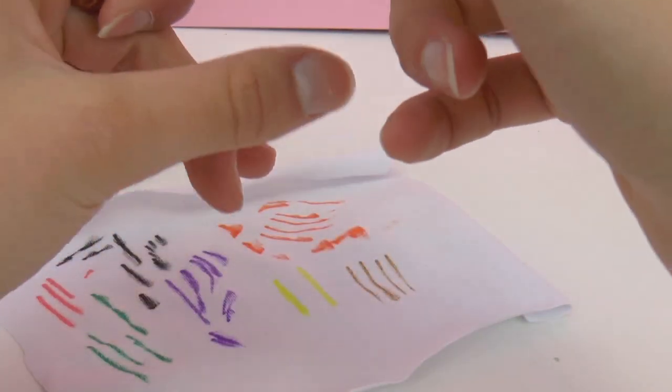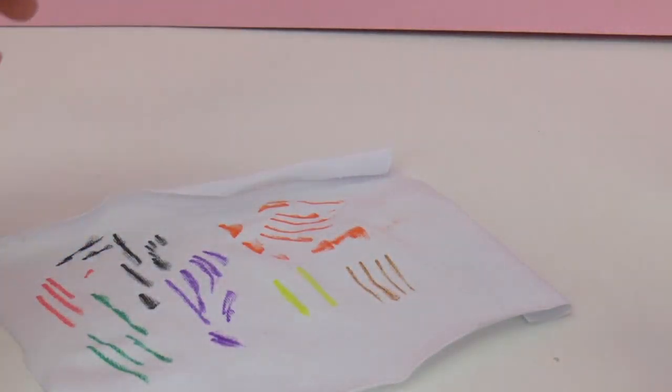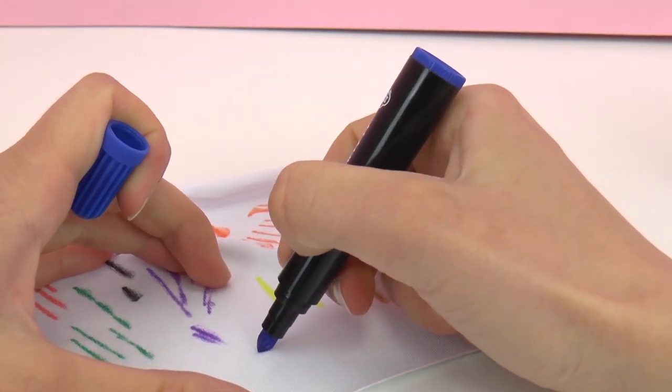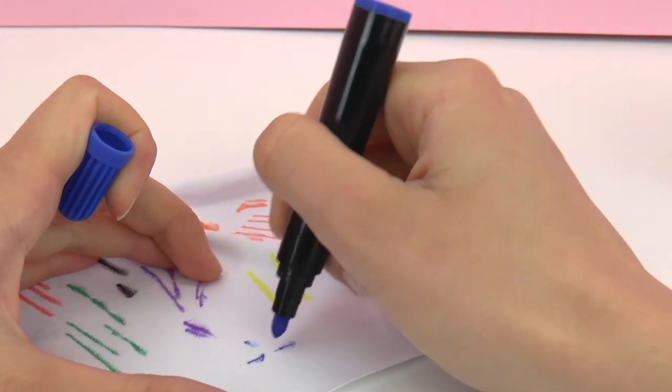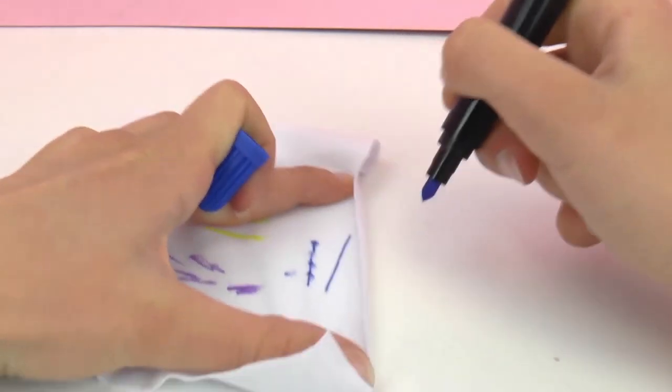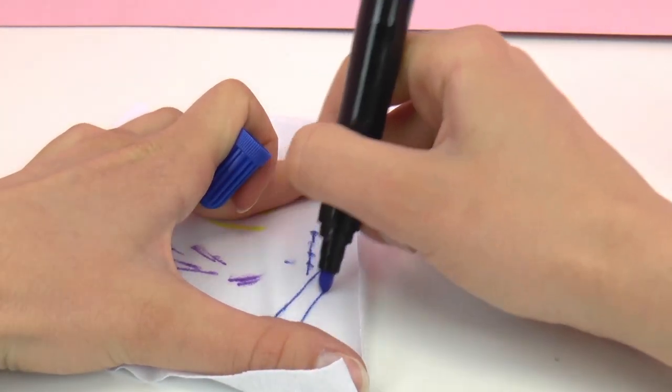So here's brown. And then finally our eighth color is blue. If you stretch out the cotton it's pretty easy to draw, and it's a lot easier to do than if you just try to draw it directly on to the t-shirt.